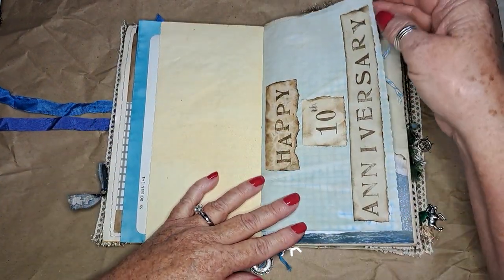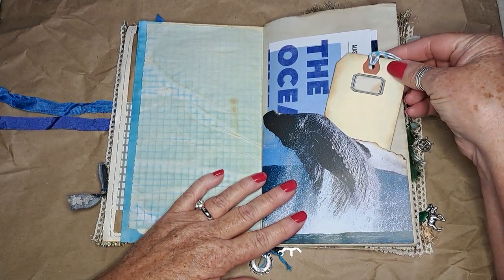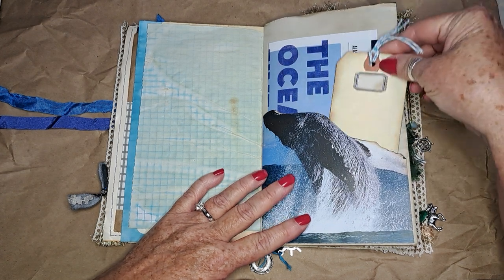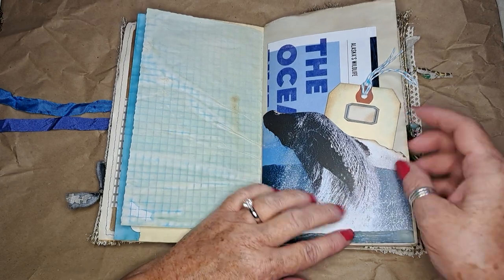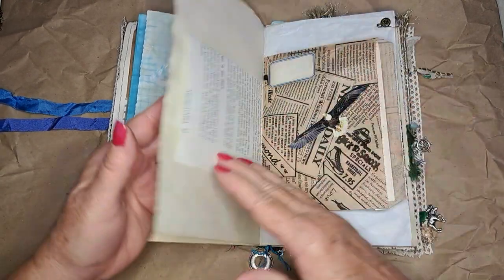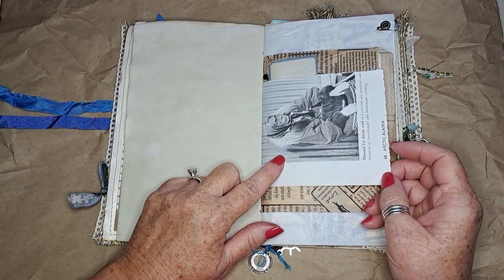This is for their 10th anniversary, so that's fun. There's a quick little card — nothing on it, it's for them to journal. Here's some information about the ocean, and this came out of the travel guide, which is great because it's heavy duty so it makes a nice pocket.